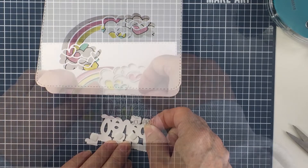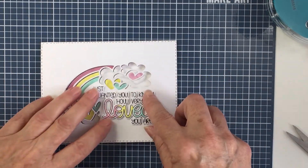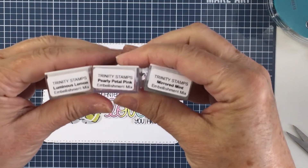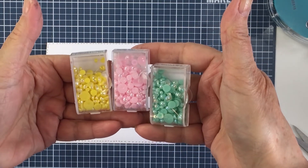Now I'm popping up the sentiment that I've die cut out on the card front. This is just so pretty — it's a really simple, beautiful card and really easy to make, but it was so fun to figure out a different and unique way to use that stamp with the coordinating dies.